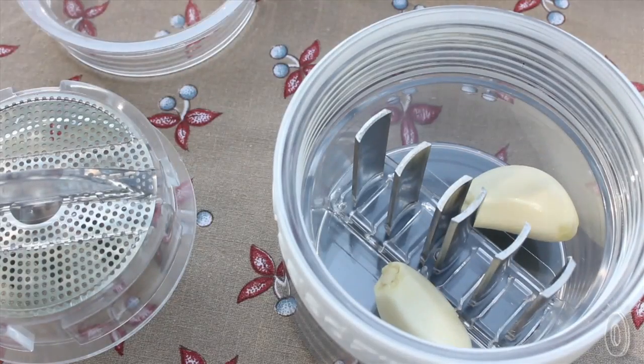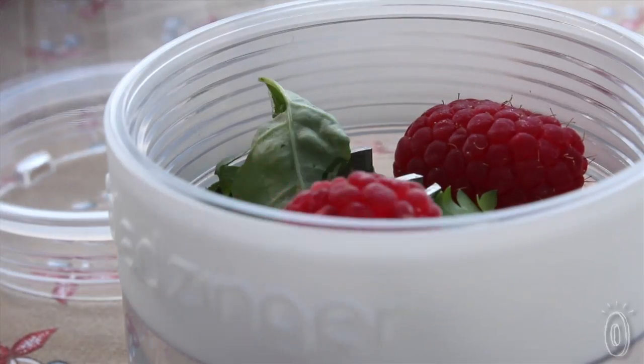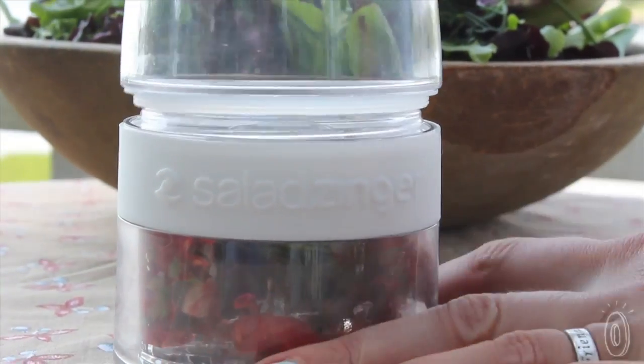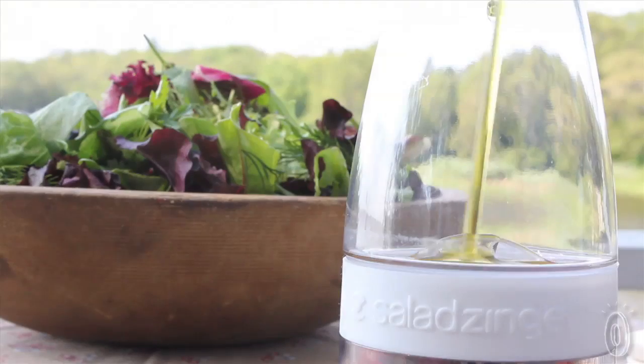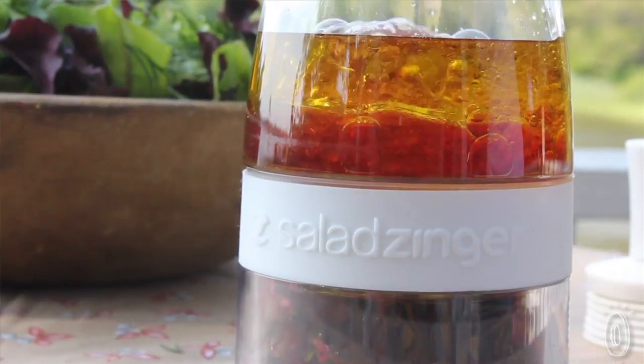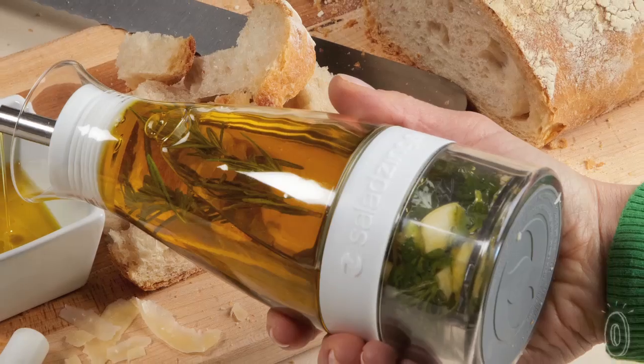This way you can make sure your dressing is healthy too. You simply place the ingredients into the bottom — fresh herbs, garlic, chopped onion, juicy vegetables — and then when you screw the cruet on, it crushes the ingredients as you twist. You add the dressing base, shake, and the infusion begins.